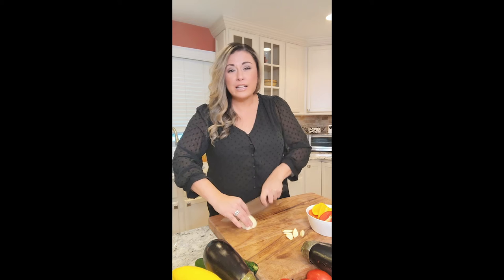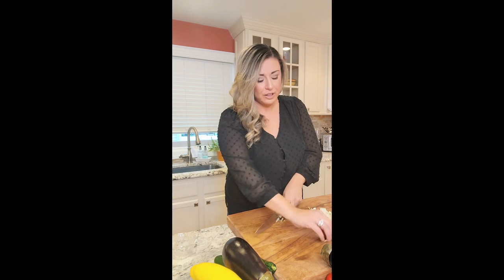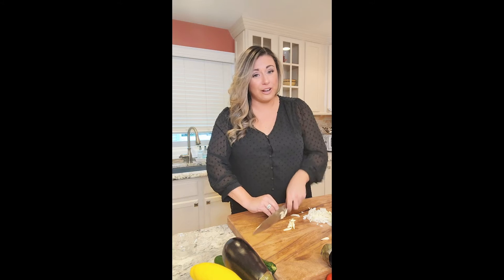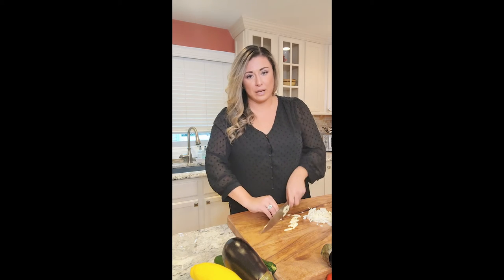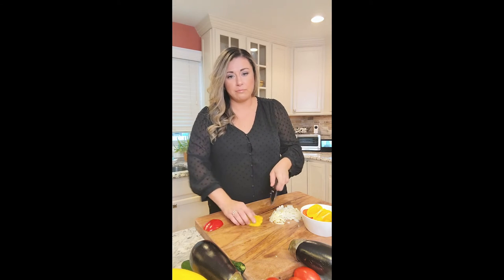First, small dice your onions and peppers — they're going to cook down and release all their sweetness. With that sweetness, a can of diced tomatoes blended up, and thinly sliced garlic, it's going to create a beautiful pan sauce. Then we rest our veggies in and cook everything in the oven. Go low and slow — you're not looking for color, just to release all the sugars. For the peppers, just fillet and clean out the flesh, then small dice.